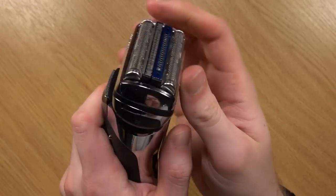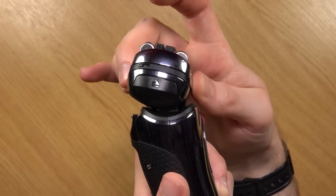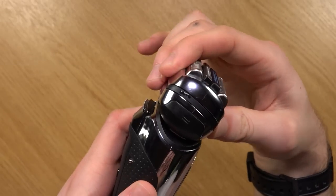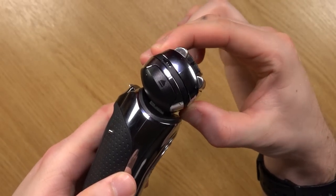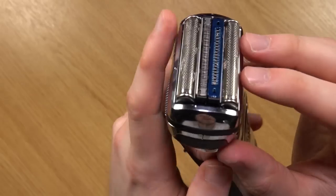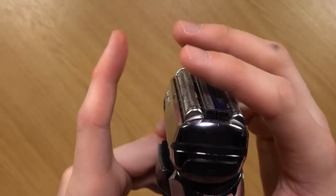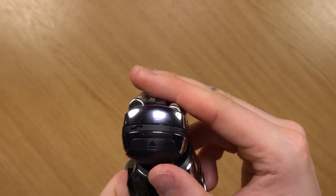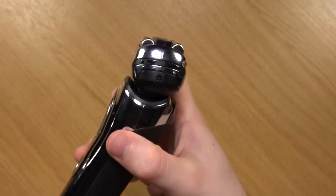The main head — right at the moment it's locked in, but you can see it's got a really nice pivoting movement. This can be locked into place by sliding this down — that's now locked into place. It can be moved whilst it's locked in but it does take some force. The foils and the other trimmers up here freely move, so as it's going around the contours of your face, this is flexing around really well, which makes the shaving experience very pleasant.